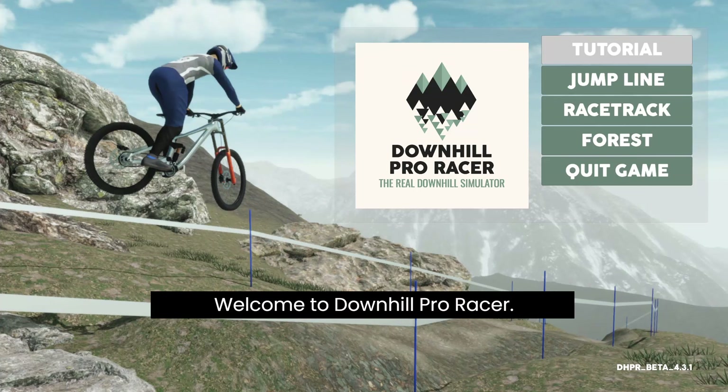Welcome to Downhill Pro Racer. In this video we will have a look over the tutorial and then we will go to the new forest track to make some runs. Let's get started.